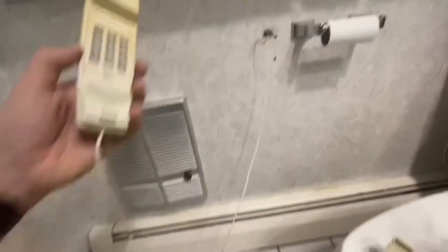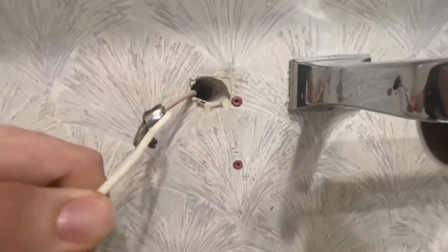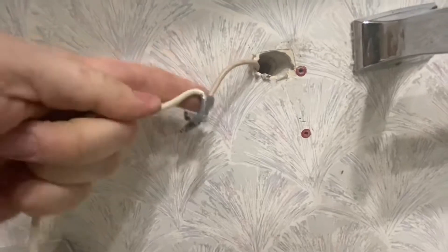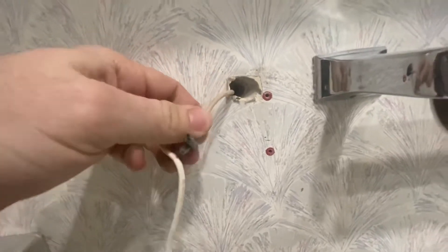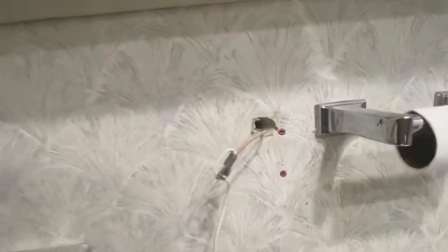Here we have a telephone in the bathroom. I was hoping to disconnect it, but it looked like it had been wired deep inside the wall. Actually though, they just taped it together. So I think I can cut this and then pull it from the basement.